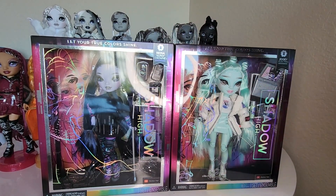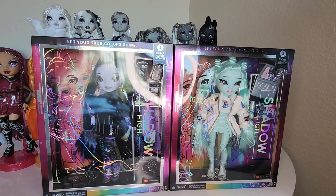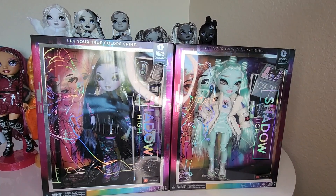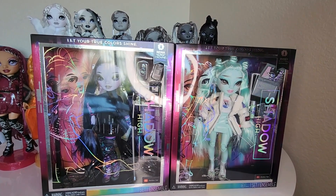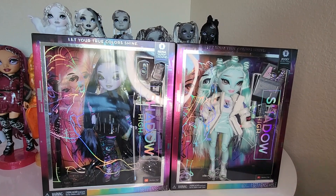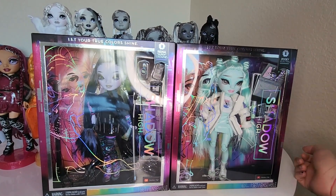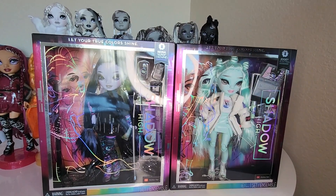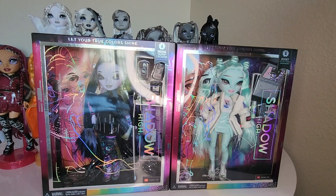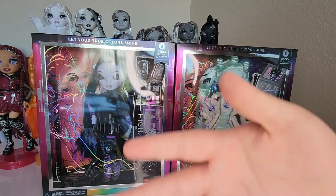Hello everyone, I'm Donnie and welcome to the third part of this video. It's been a couple of days — Amazon said these would arrive on my birthday, but here we are two days later. Updates since the last part: I'm 20 now! Also sick with a cold. Anyway, we have Reina Glitch Crown and Zoe Electra here from Shadow High Series 2. If you hear some sniffling, that's why — I'm not going to edit it out, I'm struggling here.